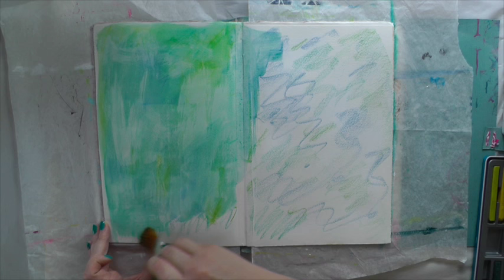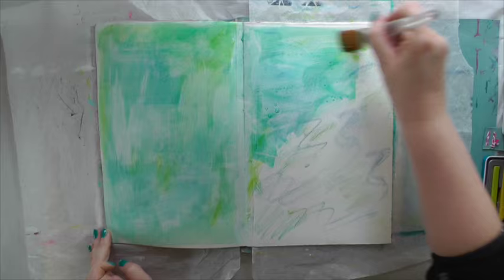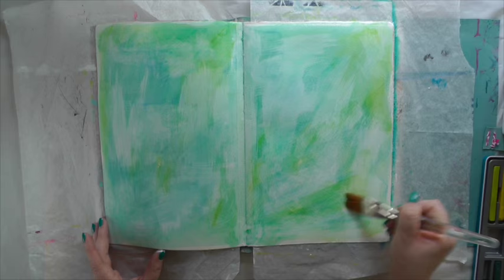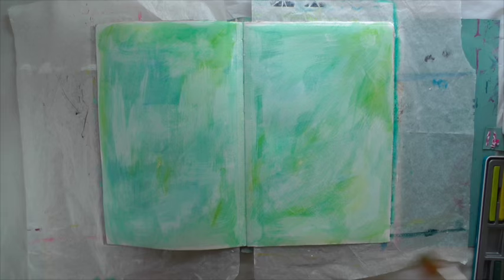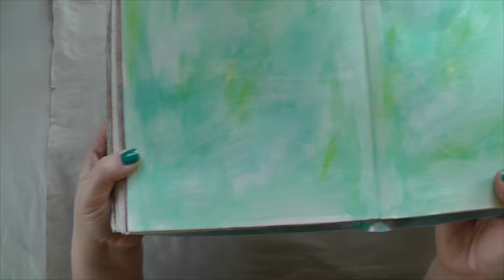See how brilliant these colors become once you activate the ink with water? Now let me show you up close — look at this gorgeous texture. The gesso acts as a resist, so you have lighter and darker areas, and the wash just looks fantastic.